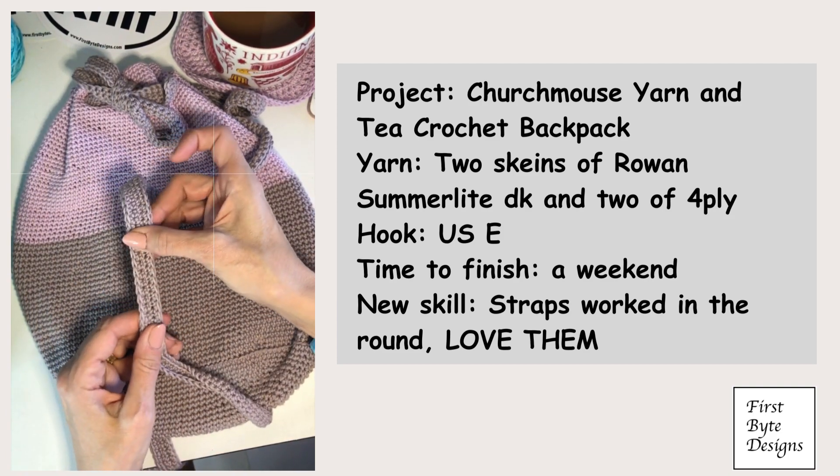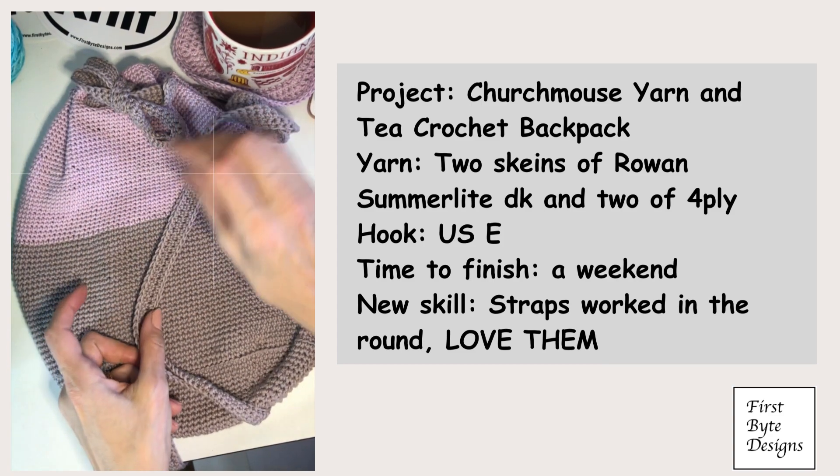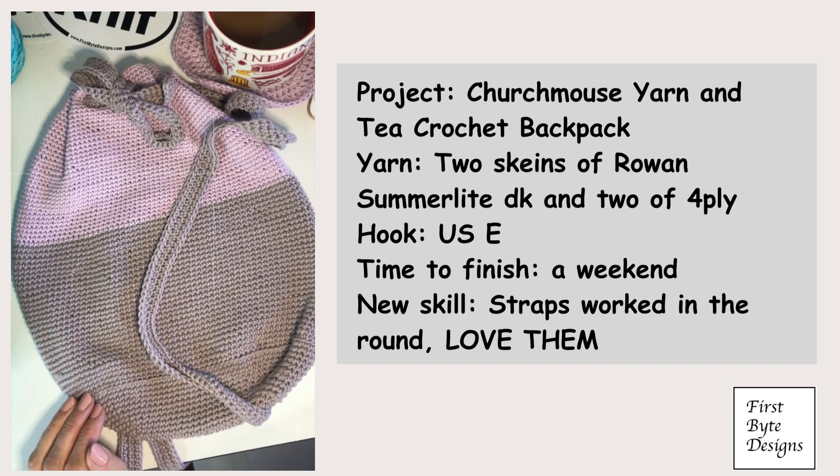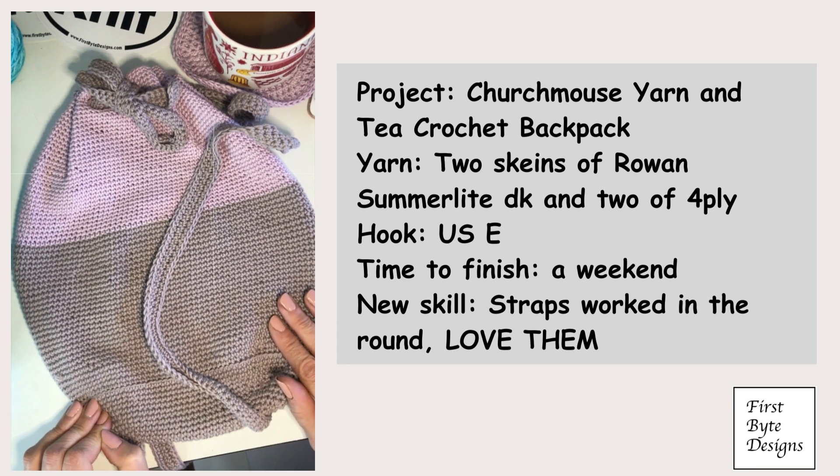The interesting thing about this is the way they do the straps. The straps are done in the round, so I will leave it to you to discover how they're done, but I just thought it was an interesting bag and it was a great way to use up a couple extra skeins of yarn.